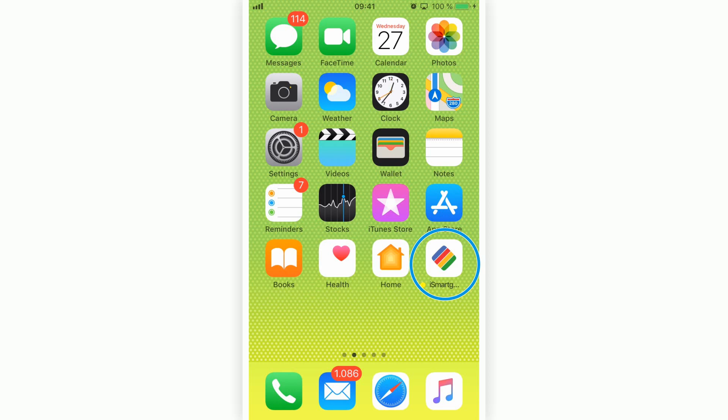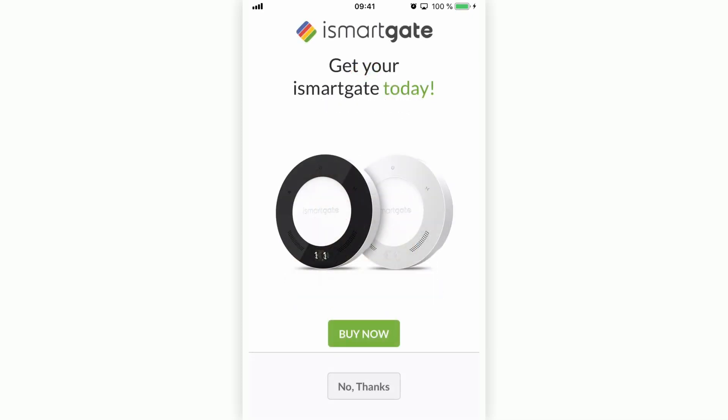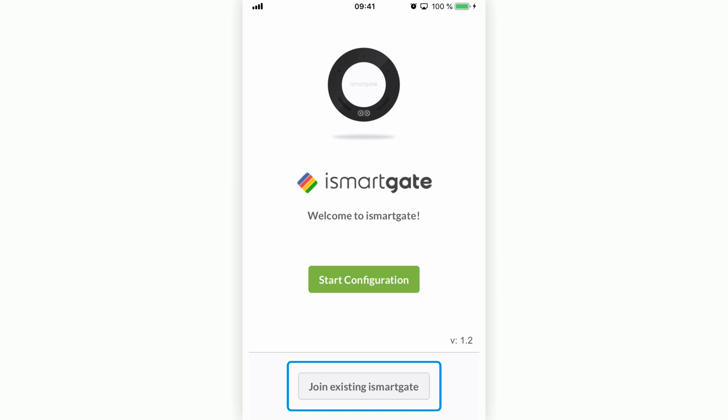The first step is to open the iSmartGate application. You will be presented with the option to buy the iSmartGate device. As you already have the device, you just need to press the button 'No Thanks.' You should now have two buttons on your screen: 'Join Existing iSmartGate' and 'Start Configuration.'